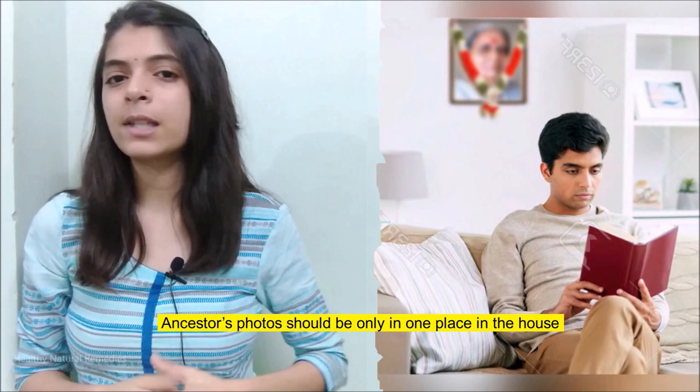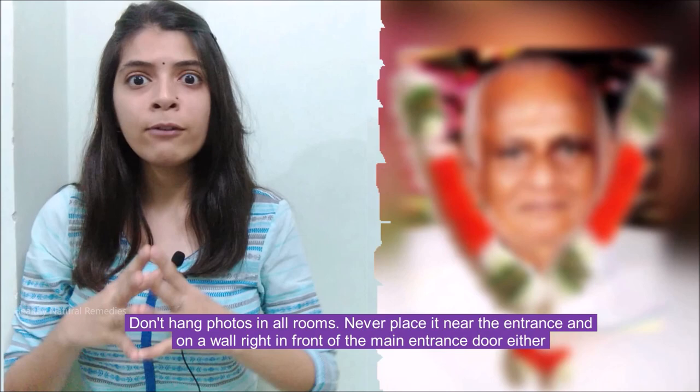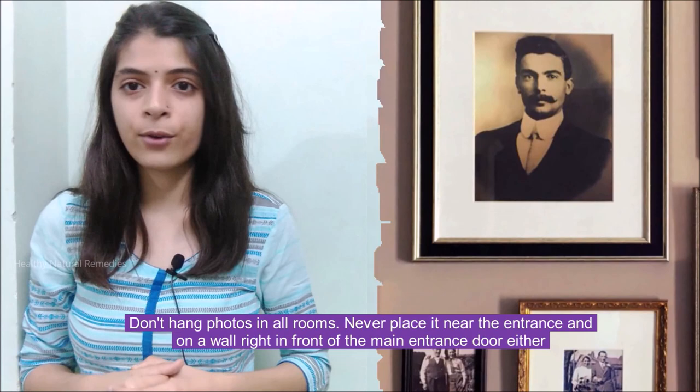Ancestors' photos should be kept in only one place in the house — do not hang photos in all the rooms. Never place them near the entrance or on a wall right in front of the main entrance door.